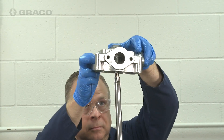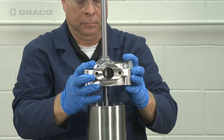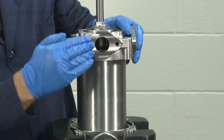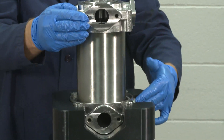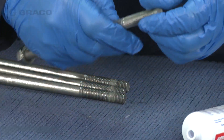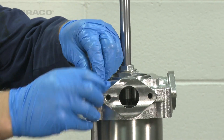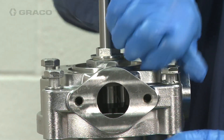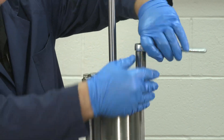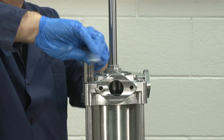Install the outlet housing over the piston rod and onto the cylinder. Make sure the inlet and the outlet ports on both housings are aligned. Make sure the lock washers are on the housing bolts, then apply thread lubricant to the bolt threads. Install the bolt through the upper housing and hand tighten into the lower housing. Tighten and torque these bolts uniformly between 40 and 45 foot-pounds.